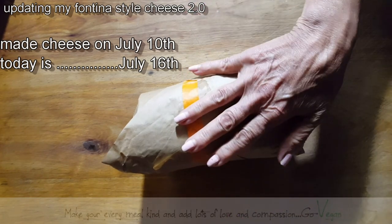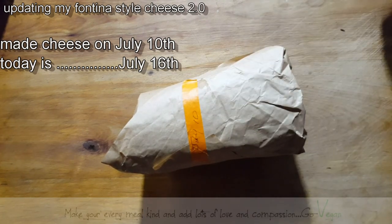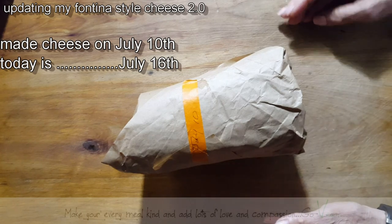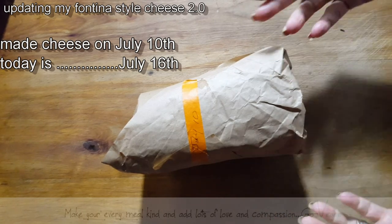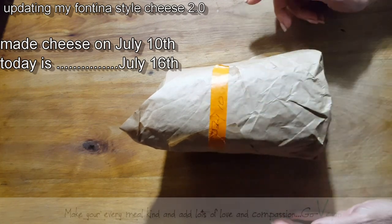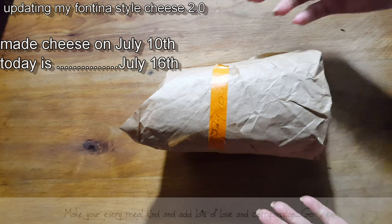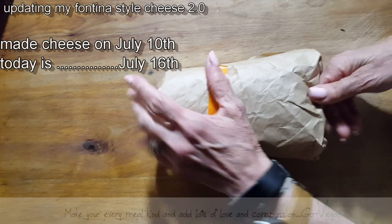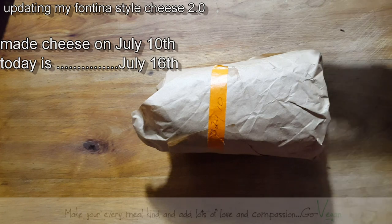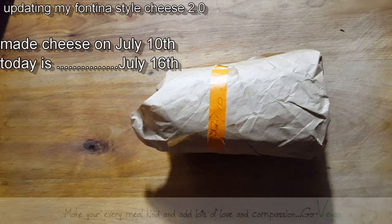Taste-wise, my daughter said it was good. Do you find it salty? Was there too much salt? No, it's good — salt was good. So hopefully when I check it again for a new update, you're going to see a difference in the texture. Maybe my daughter will take a nice bite, or by then hopefully I'll be off this water fast and I can taste the cheese. My daughter said it's good, so I'm happy with that.